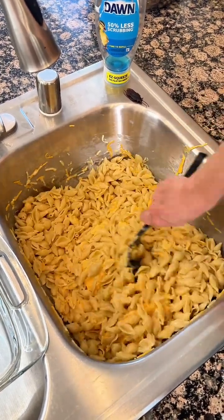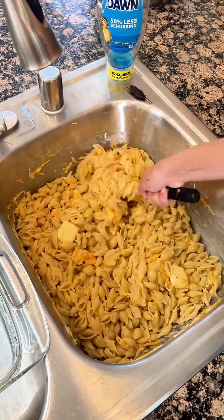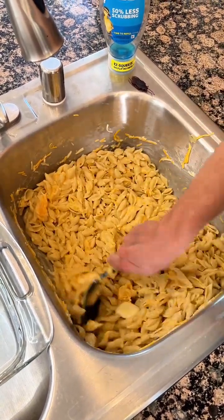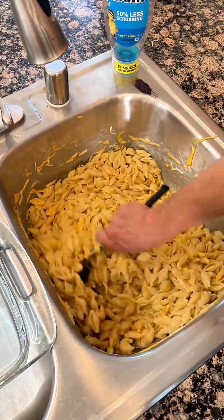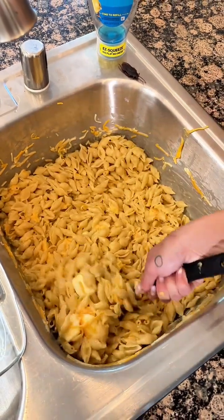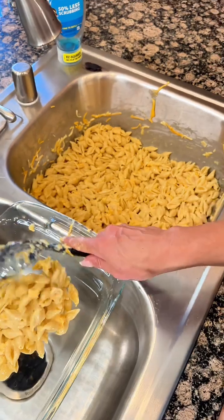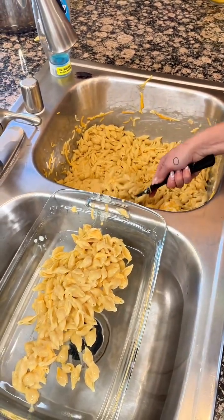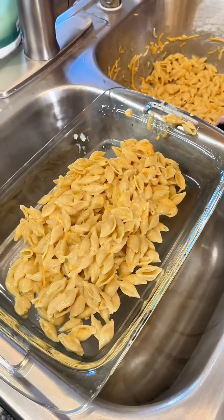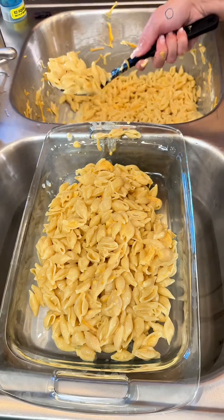It smells so good. This is exactly the way that you want it, just like this. And then we just want to start to scoop it all into our baking dish. We just have this one-stop shop here for our mac and cheese, and it makes it so easy.